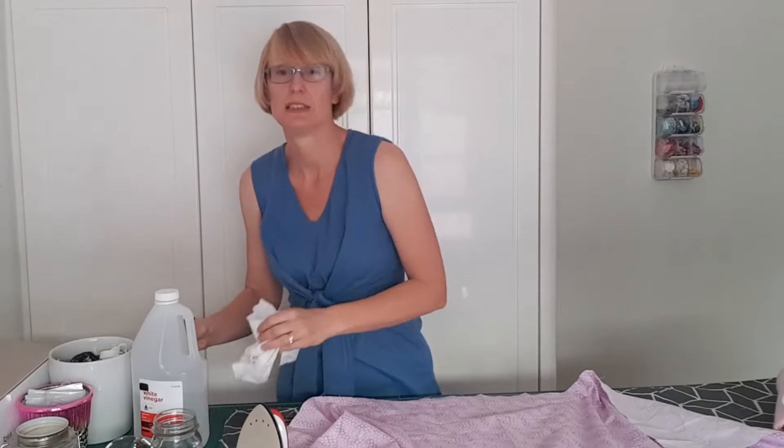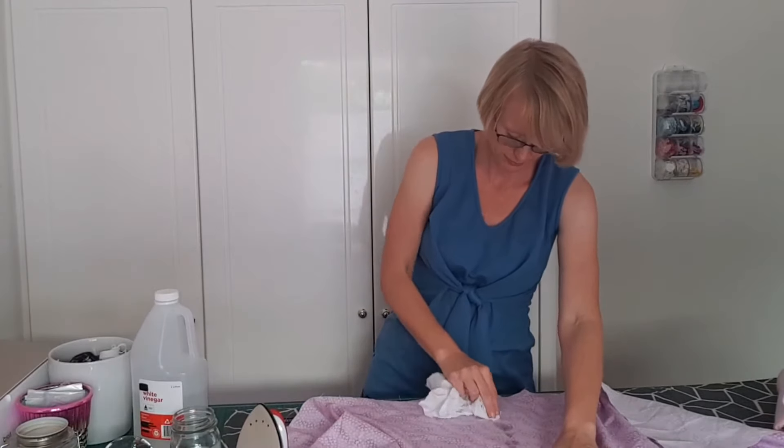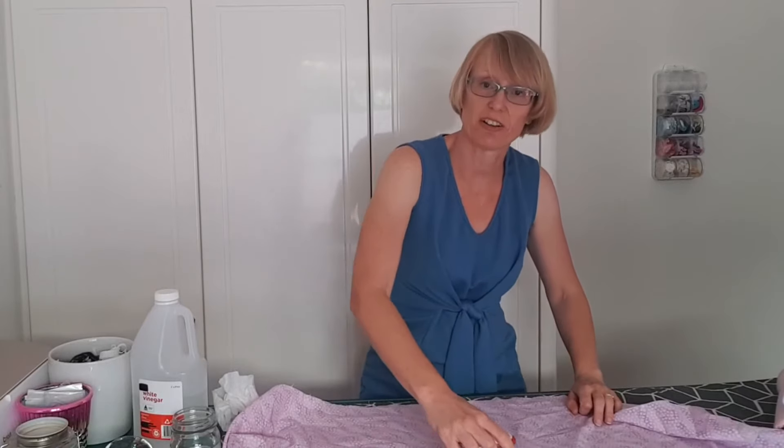Mix up an equal amount of white vinegar and water and either place in a spray bottle or put in a jar and dab onto your fabric. Steam press the fabric with your iron — lots of steam — and your crease should be gone.